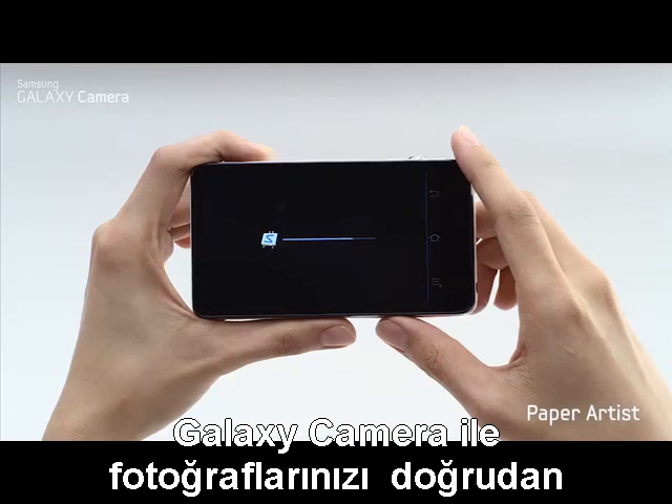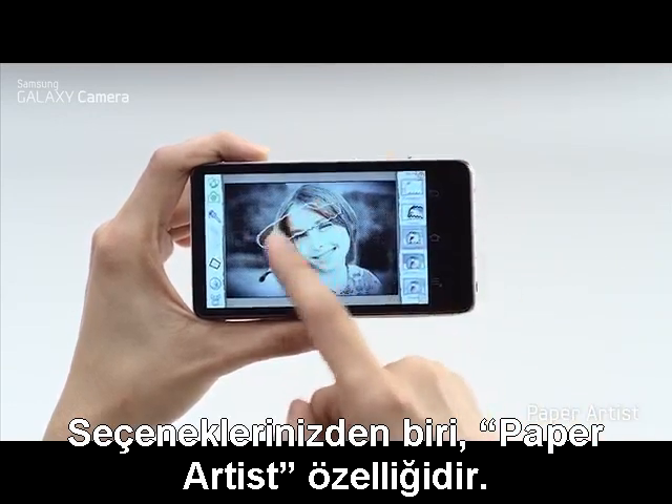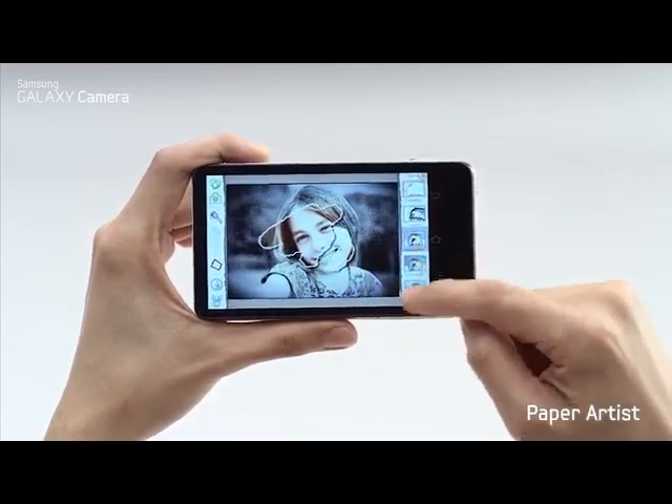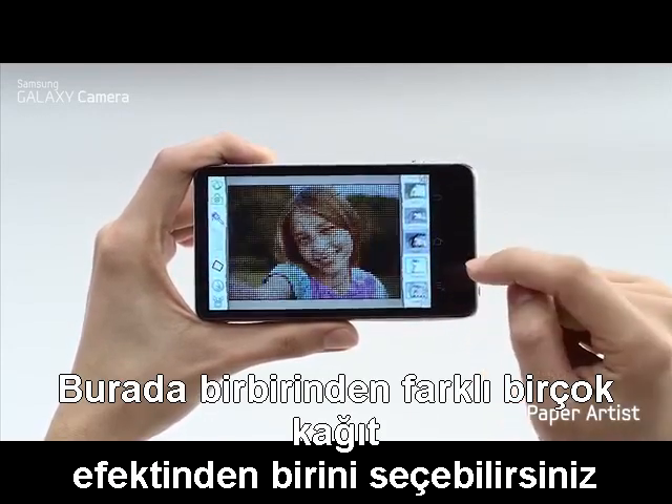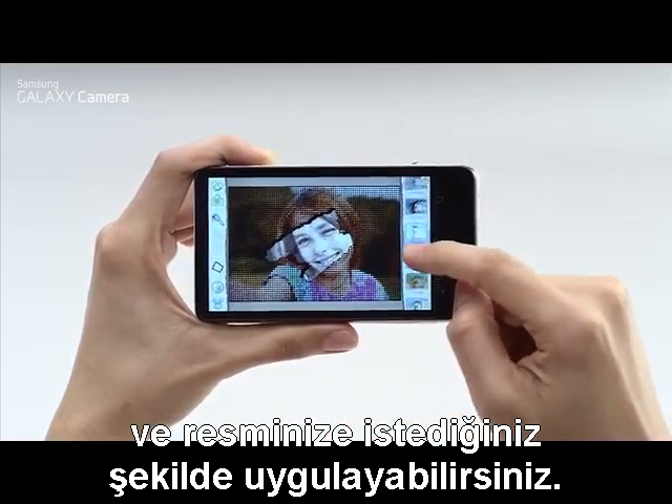With the Galaxy camera, you can edit your photos right from the camera. One option is the paper artist feature. Here, you can choose from a number of different paper effects and post-edit your picture any way you want.